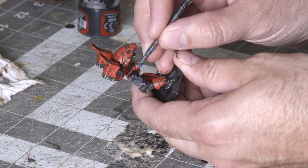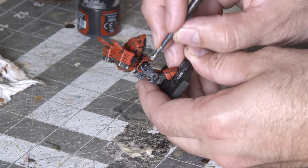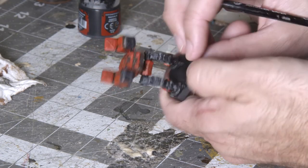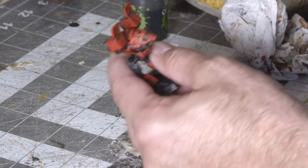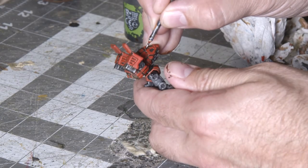With the armor panels done, let's move on to fixing a few mistakes. If any of the black limbs got a little bit of red paint on them, just take some flat black color and cover them up. Also, if you managed to get a little bit of paint between some of the armor panels — which is quite likely — take your black wash and run it between the panels to restore a darkened color between them.